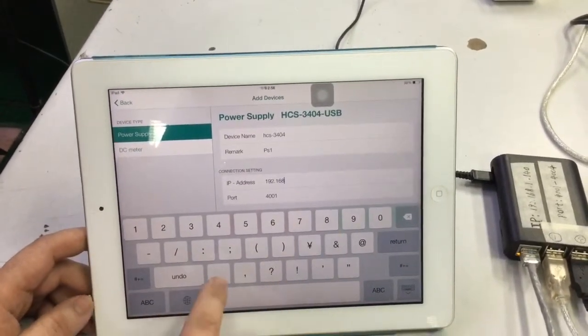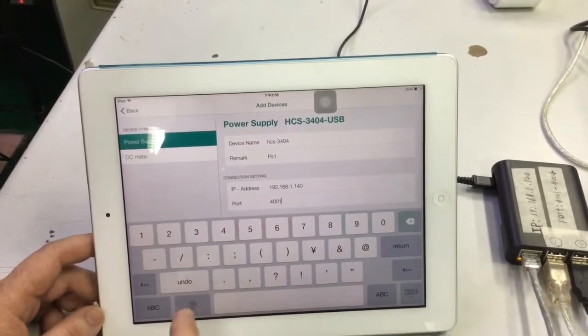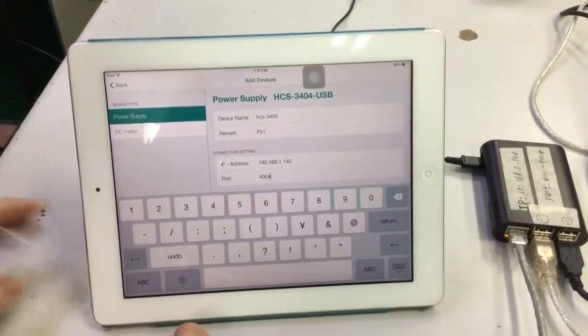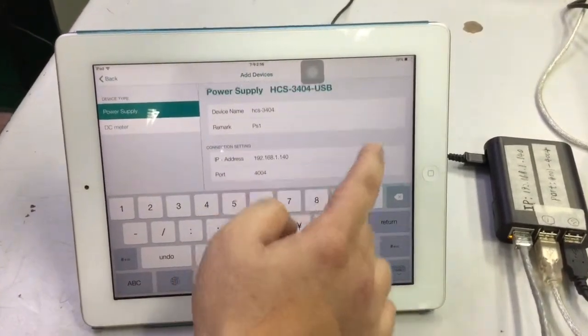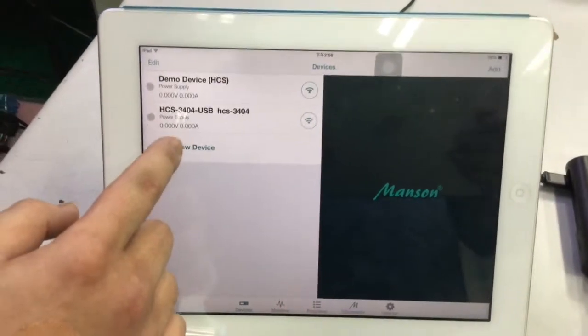Now you key in the right IP address and the correct port. We use port 4 for the 3404. Then go to save — this is a very important step. Now you can see it has been registered on the iPad.